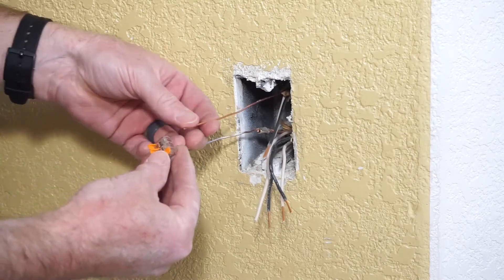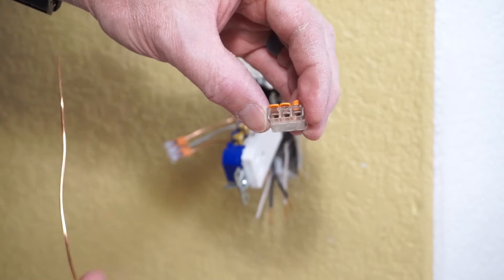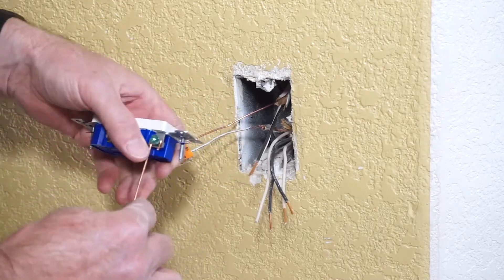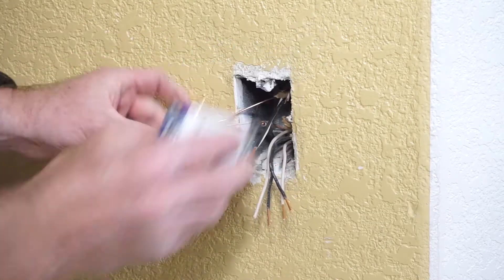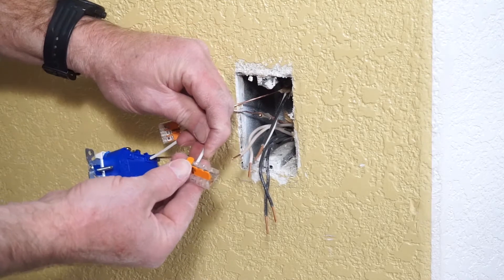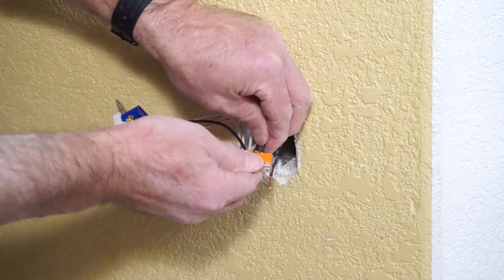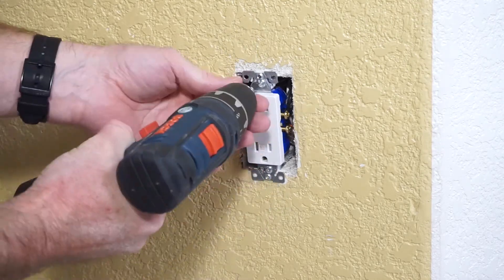I'm going to be using WAGO connectors with levers rather than the common wire nuts. What I especially like about the WAGO connectors is the levers which lock the wire in place can be released to remove each wire individually. I'm adding pigtails to the receptacle which lead to the WAGO connectors. The typical sequence is to first connect the ground wires, then the white neutral wires, and then the hot or load wires which are black. After the connections are made and checked to be secure, the wires are fit inside the box and the receptacle is attached to the box.